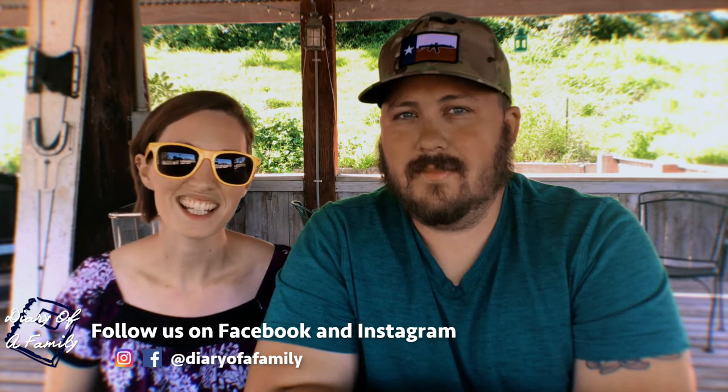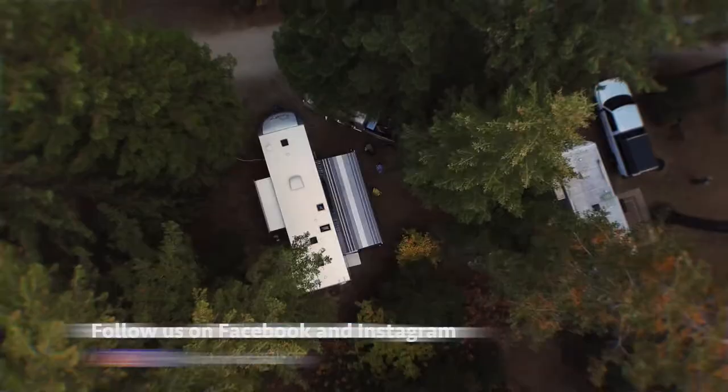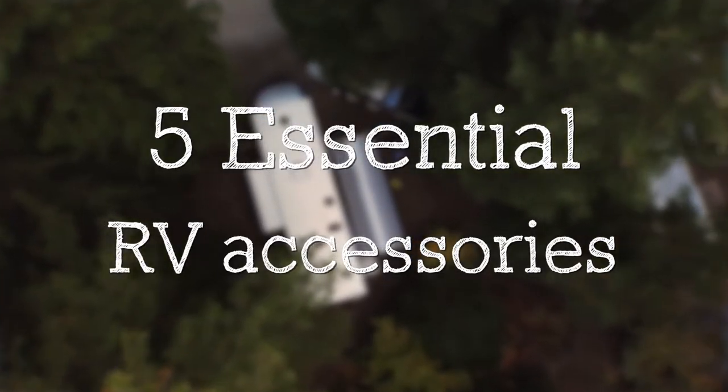Last week we shared with you our transition from sticks and bricks into our RV living. This week we want to share with you the five essential RV accessories that you're going to need before you hit the road.